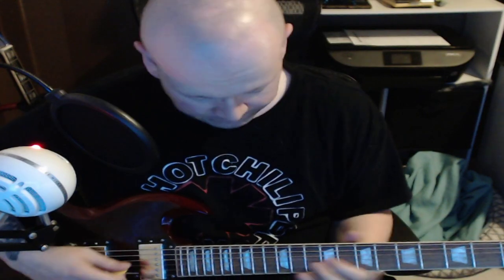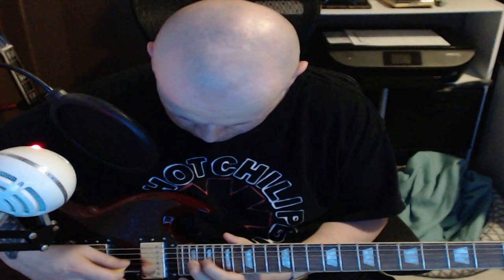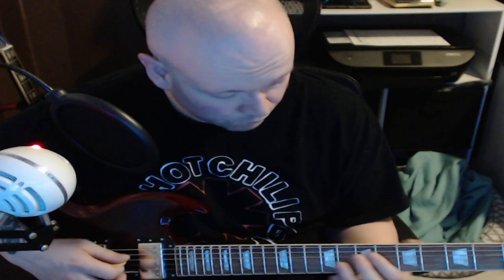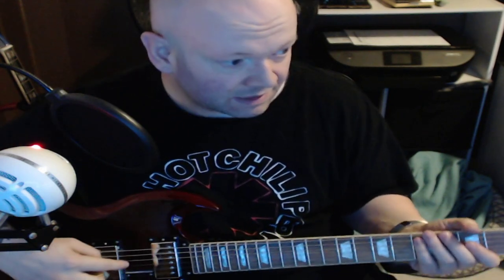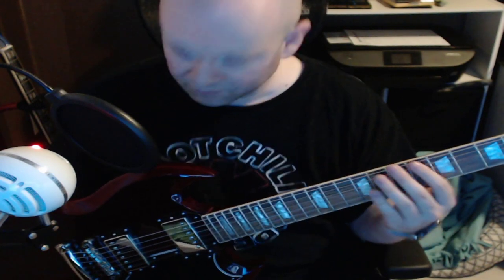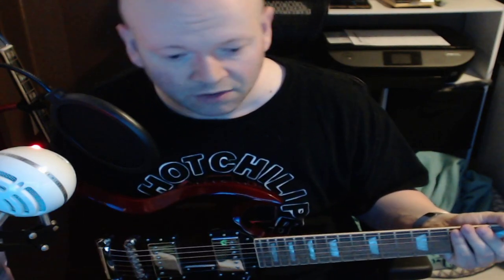You get the idea? That wasn't supposed to be a riff, by the way. Anyway, that was me going up and down the fretboard to show you that this little thing of beauty for $500 Canadian — approximately $355.76 US dollars. Since 95% of my viewers are Americans, they don't care about Canadian money. It looks better but it's not worth as much. All flash, no bang.